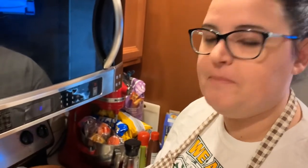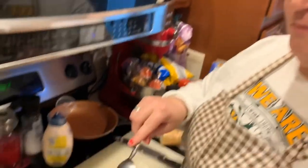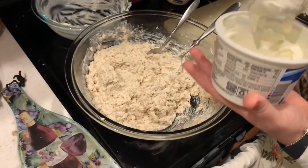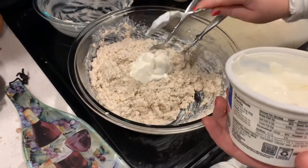So we just sampled it and it tastes really good, but we think it needs a little something else. So we're going to put just a little bit of sour cream in it and see what it tastes like. It's good — maybe a touch more. There you go.